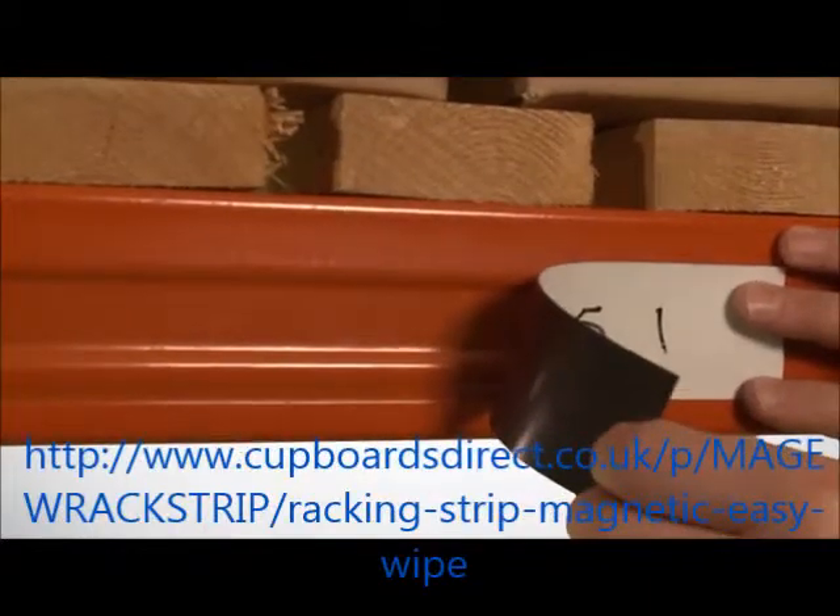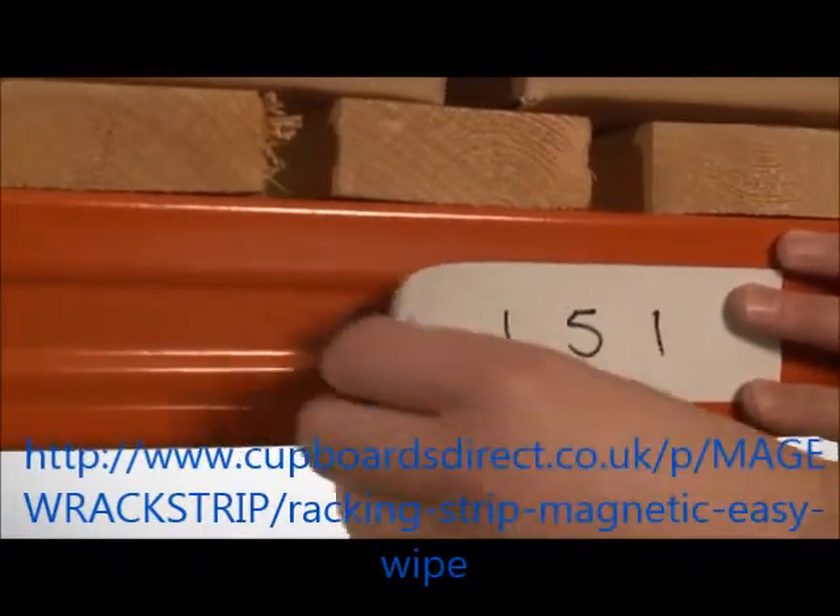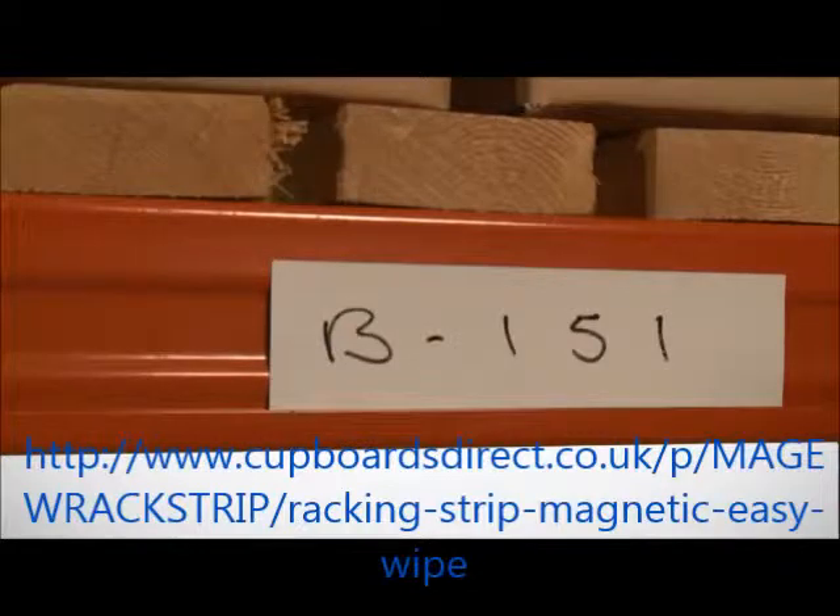Designed originally for use on shelving and racking, Magnetic Easy Wipe Racking Strip is suitable for use on most steel surfaces, including magnetic whiteboards.